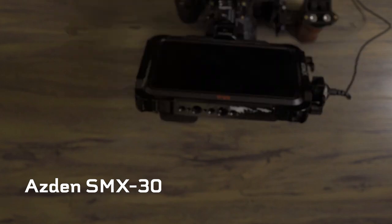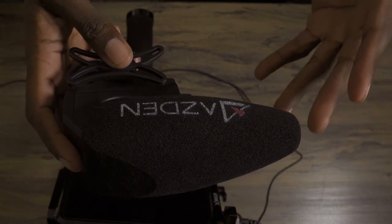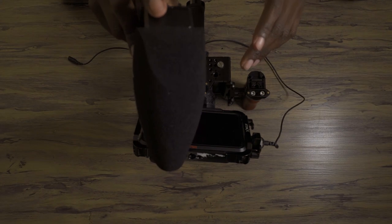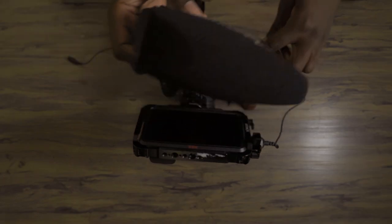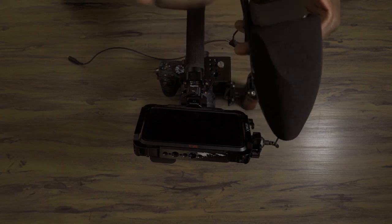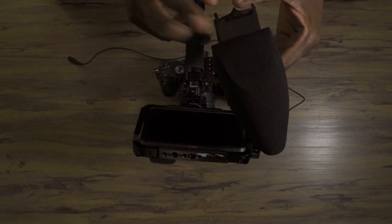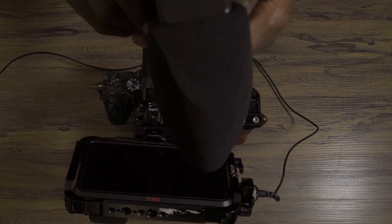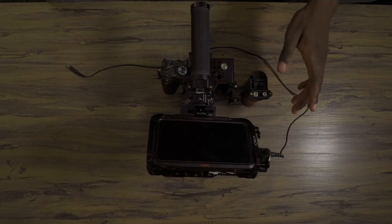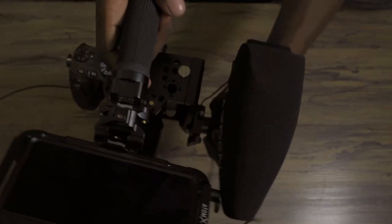The microphone is the next thing. A lot of people go with their Rode VideoMic Pro and it's great, but I really liked the Asden SMX-30. Basically it offers the same as what the VideoMic Pro can offer — you plug it in, put it on auto, and it's on when the camera's on and shuts off when the camera's off, so you don't have to worry about wasting battery or forgetting to turn the mic on. The main thing I like is that you can record in both stereo and mono. I mount this here on the side handle.